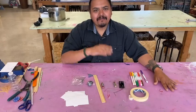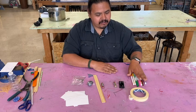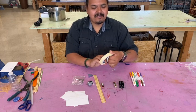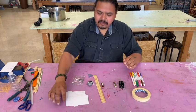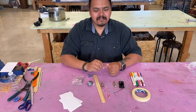Welcome to day one of electromagnetic motion week. My name is Salvador. Today we're going to start with our supplies. We have a stack of note cards.